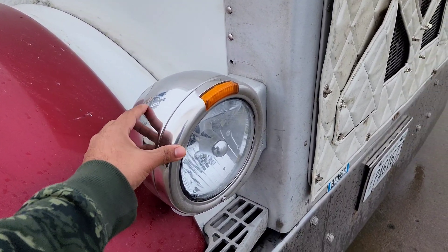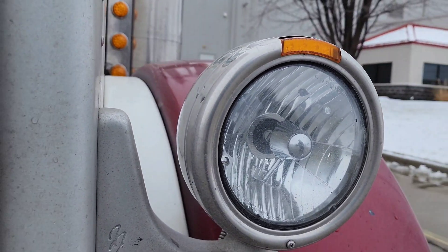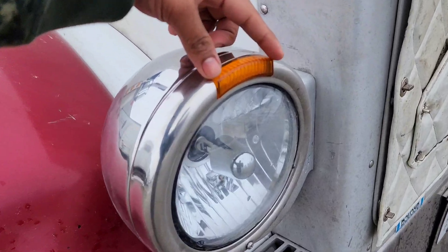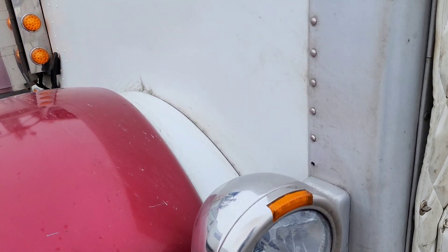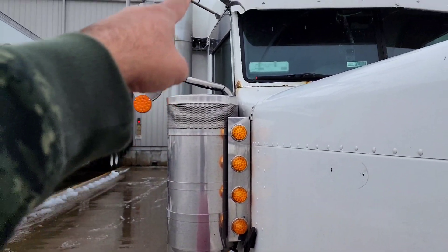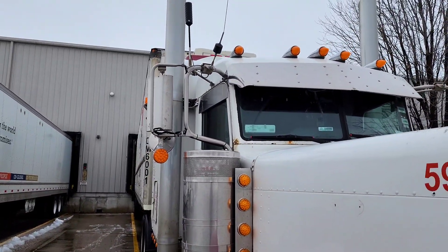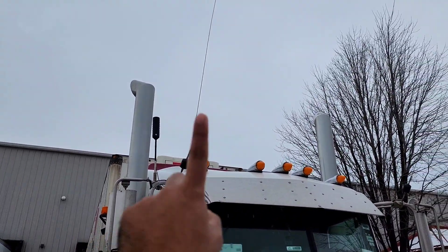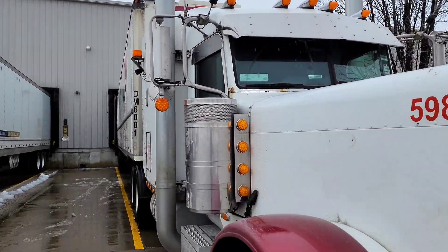It has a light on the second cycle and a light on the front. I will set the indicator on the front. The indicator is not the light itself. It has a little bit of light on the front.